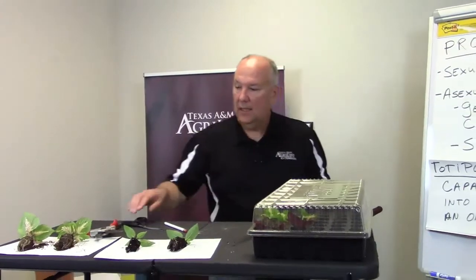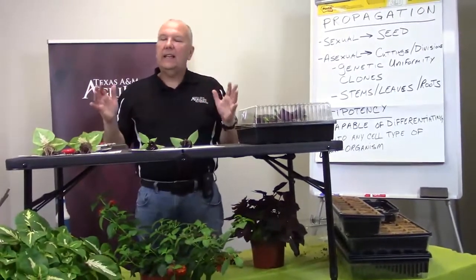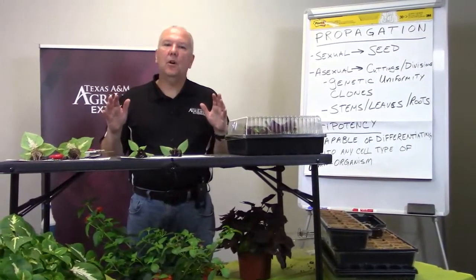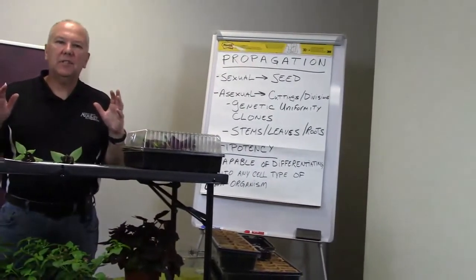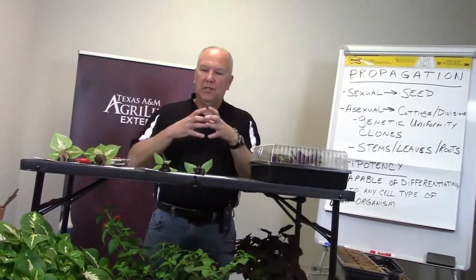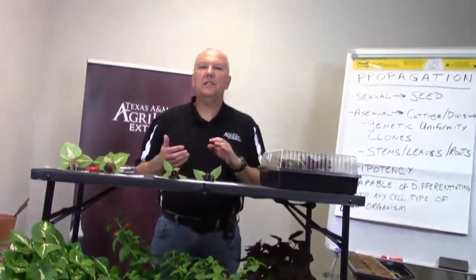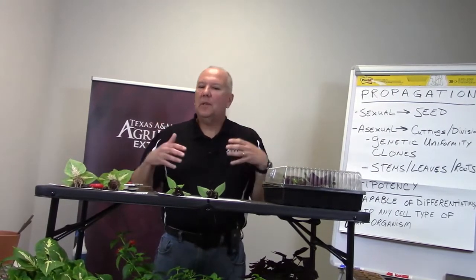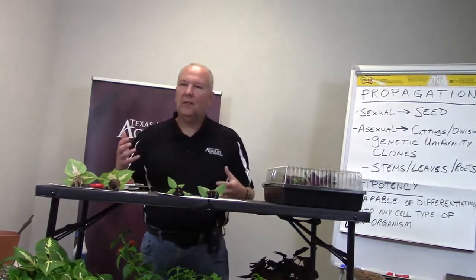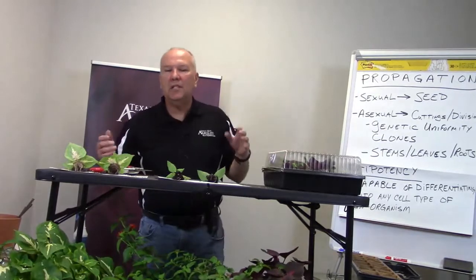Question: does liquid or powder hormone work better? It depends on the species you're rooting. When I was working in the industry, about 90% of the time we used liquid — you'd take large bundles, dip them, pull them out, and start setting. Some people prefer liquid versus powder over time. I sort of came from the school of using powder, but I've used both and been successful with both.